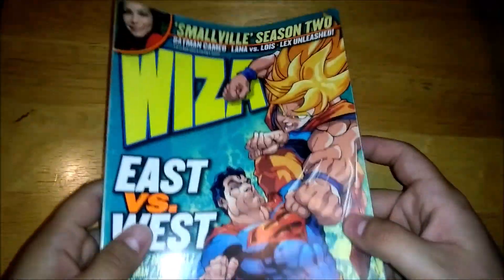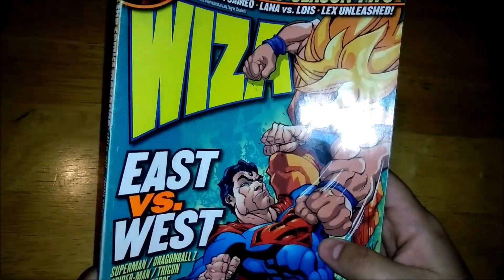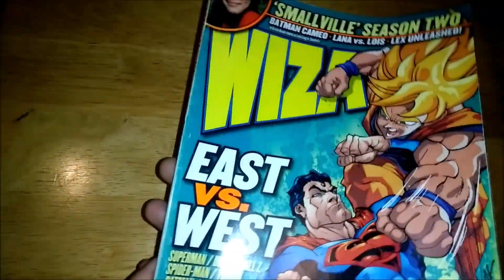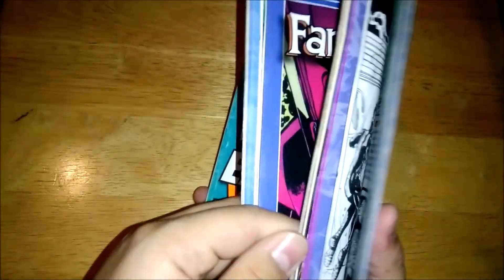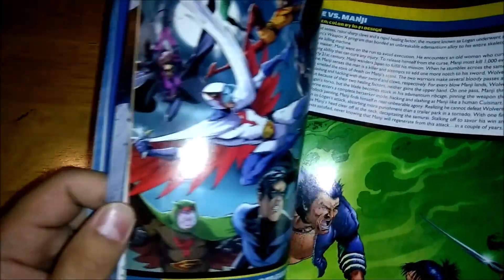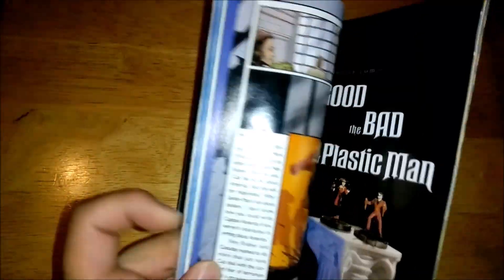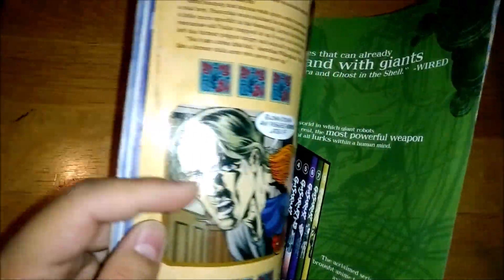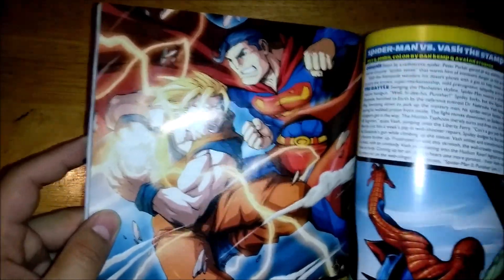I just wanted to make this video real quick to tell you guys a little bit of my comic history — I normally don't get to do that. And this battle has always fascinated me. It's always been interesting how people perceive the battle, and I've liked seeing the animations that people do sometimes, trying to determine who would win and which incarnations they combine.